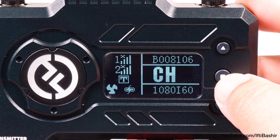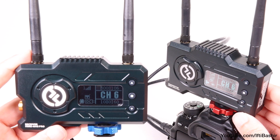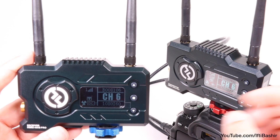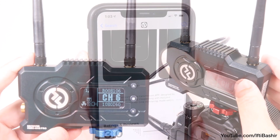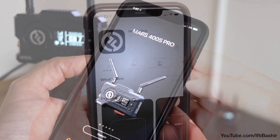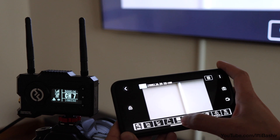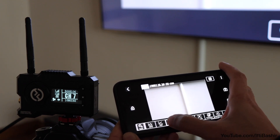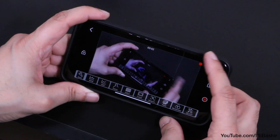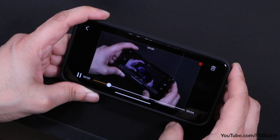While only one receiver is included in the kit, the Mars 400S Pro transmitter can actually support two receivers simultaneously, with extra receivers available to buy separately. Even more impressively, it also supports streaming to up to four mobile devices. Once connected with the Holiview app, you're able to use various camera assist features including waveform, histogram, focus peaking, and various others. In addition, you can even record video clips straight to your mobile device — useful if you want to grab a quick clip to post to social media.